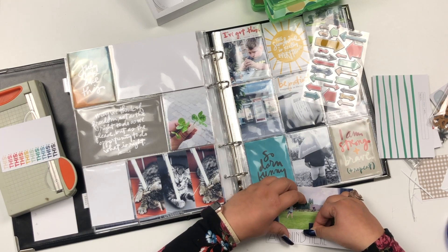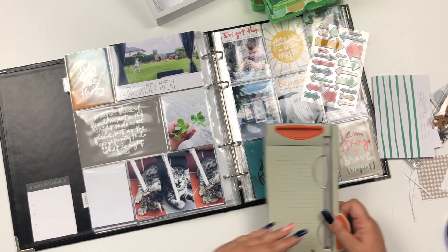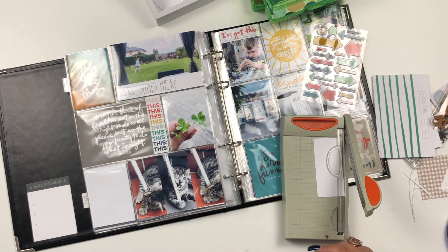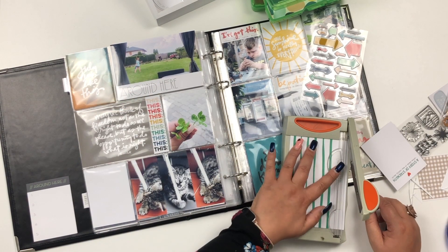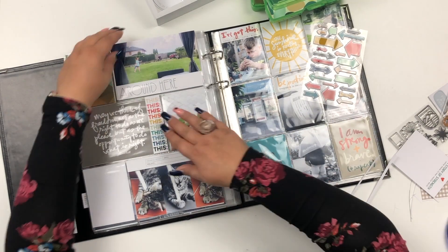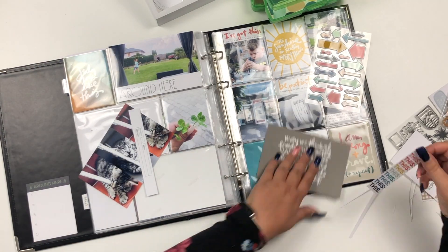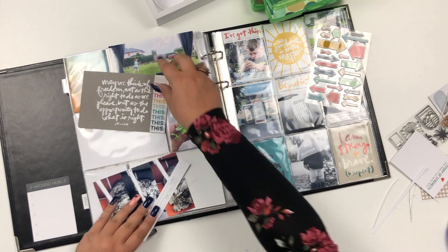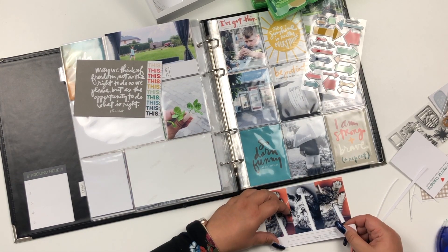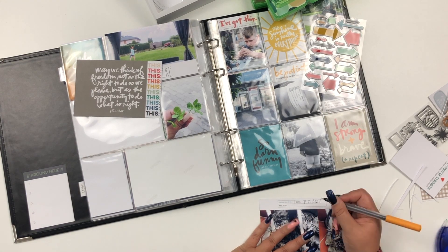July was when we were off school for summer holidays, and we didn't go on holiday until the end of July — I'm documenting that in a different album, so I'll have a video for that up later as I'm still working on it. I'm just adding bits and pieces to journaling cards and photos, really making good use of the journaling cards.